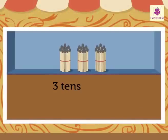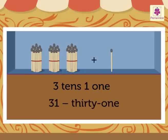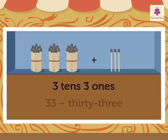Look: 3 tens and 0 ones is 30. 3 tens and 1 one is 31. 3 tens and 2 ones is 32. 3 tens and 3 ones is 33.